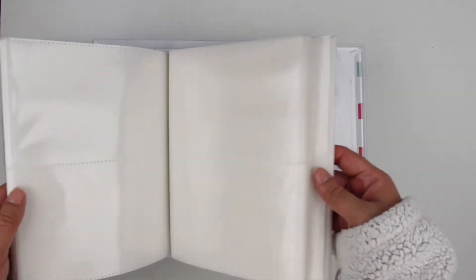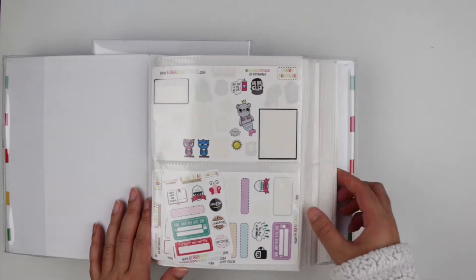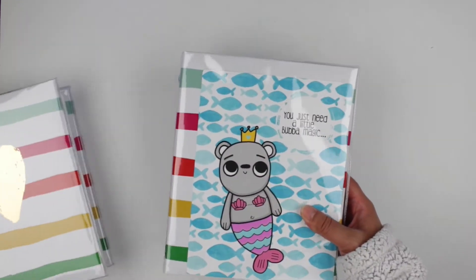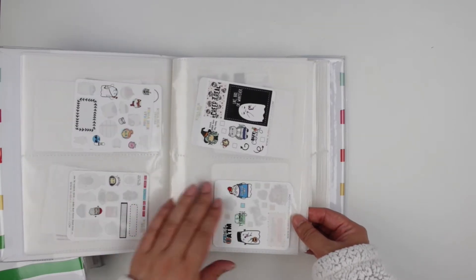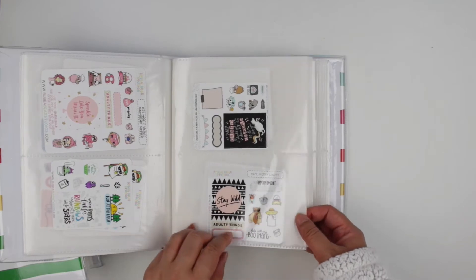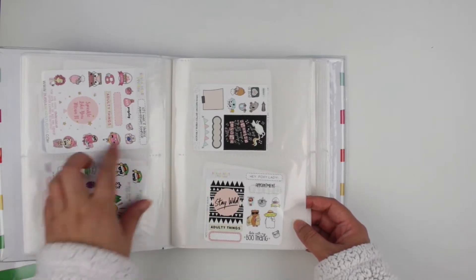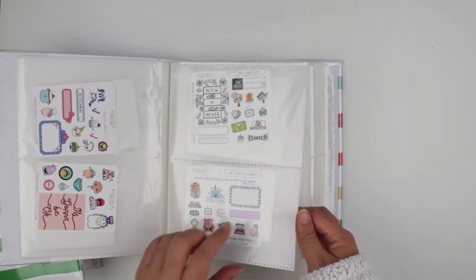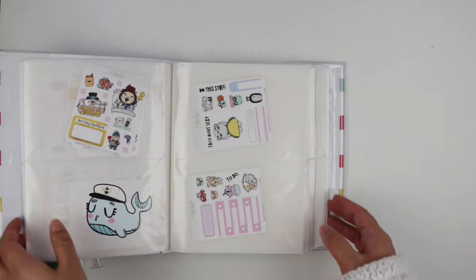These are photo albums meant for 4x6 photos and they work perfectly for half sheets or smaller sized sticker sheets. This one in particular is meant for my Bubble Bear Studio samplers — I just have a ton of them from however long I've been ordering from her. I like to keep them separated by each type of sampler, so I have a ton of the posse samplers, some exclusive samplers she did with other shops. These are the latest two that she has, and I just store them all in here as I get them.